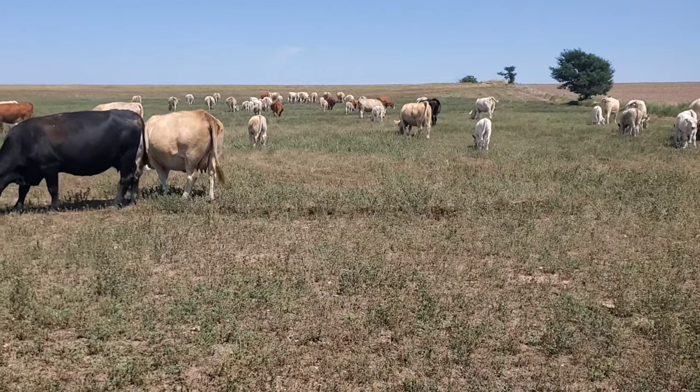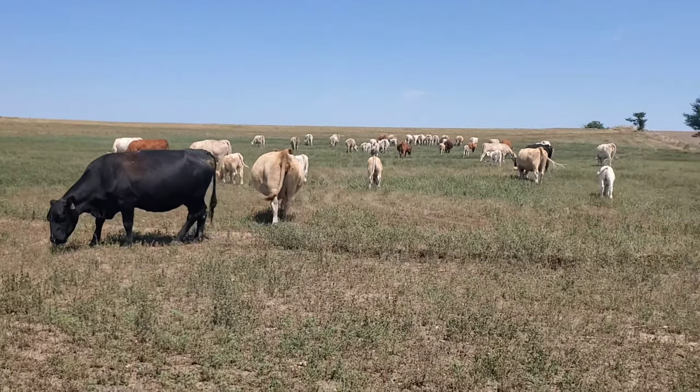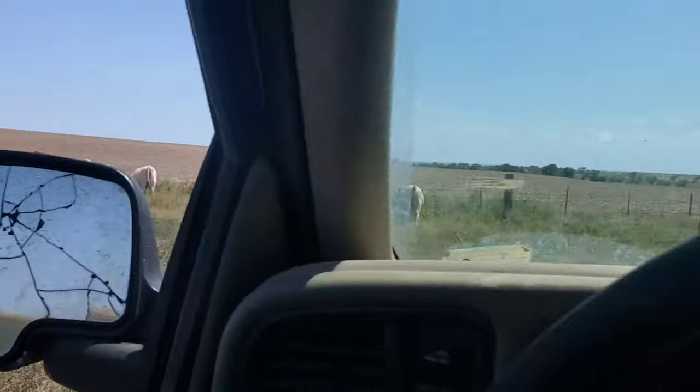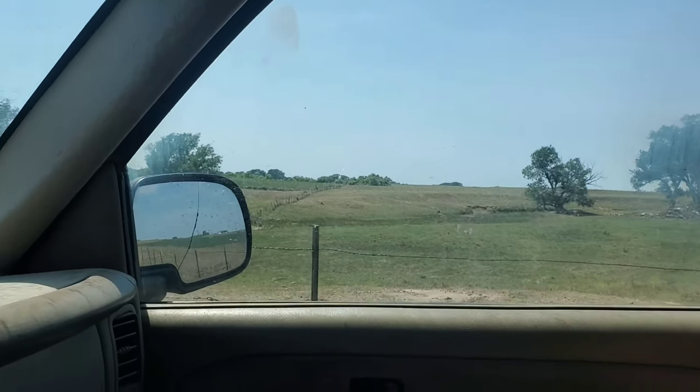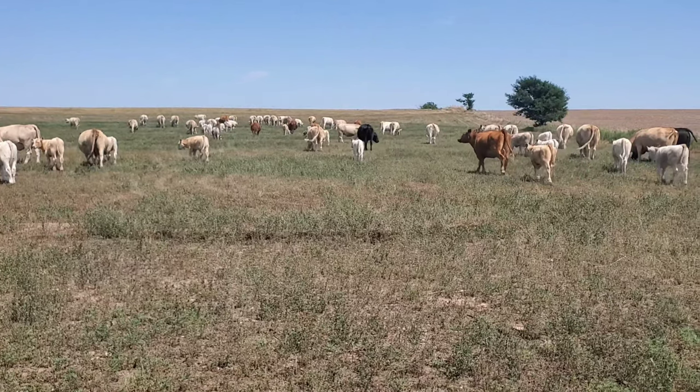We let them out to some alfalfa, and there's some grass up on the hillside and over there. We were running out of food in the pasture, so we had to find them some food. I've cut this alfalfa twice now.